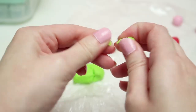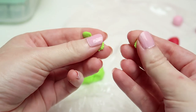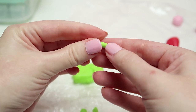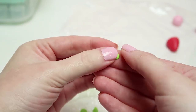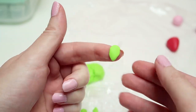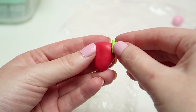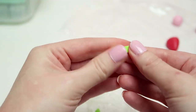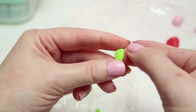Grab a small amount of green clay and break it into three even pieces. Take one of those pieces and roll it into a cylinder, then use your fingers to press it gently and shape it into a leaf using the round tip of your fingertip. Once you have your leaf done, place it on top of your strawberry and make sure it's the right shape and size. Then grab the other two pieces and repeat this step until you get three leaves in total.